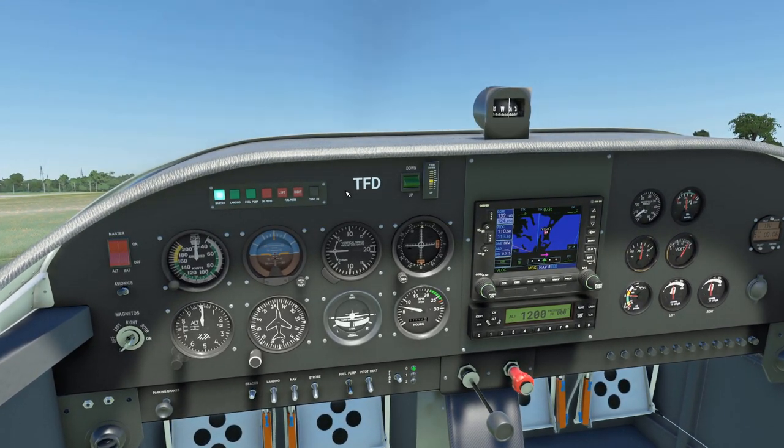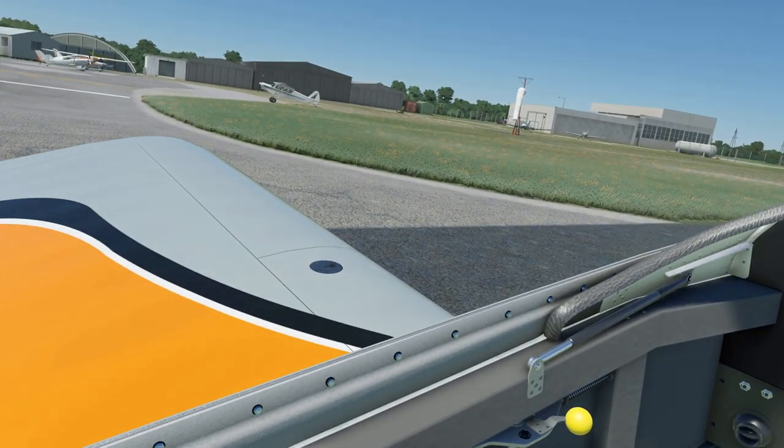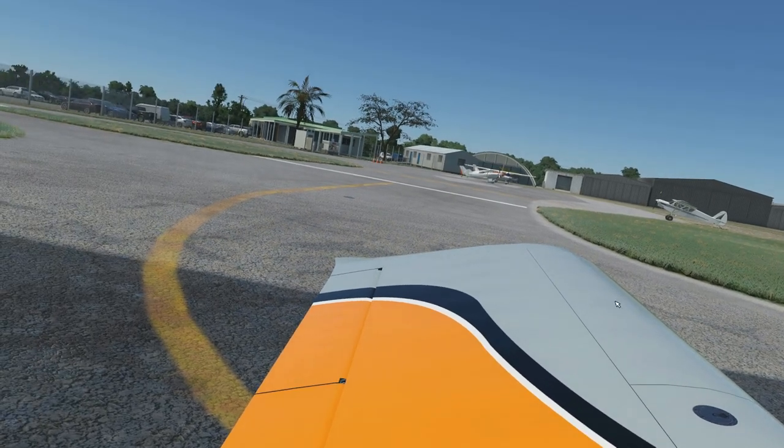We are in a place called Lake Macquarie, which is in New South Wales here in Australia. This is a custom freeware rendition of Lake Macquarie Airport — there it is out there. I'll link to that in the description as well.